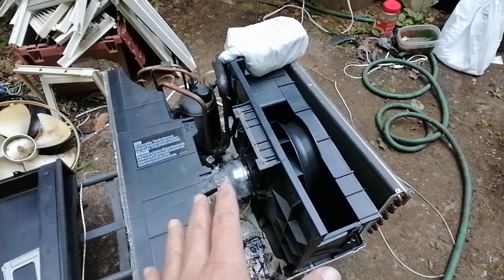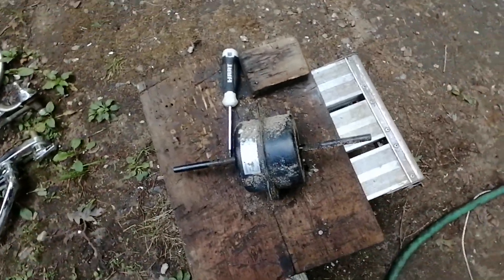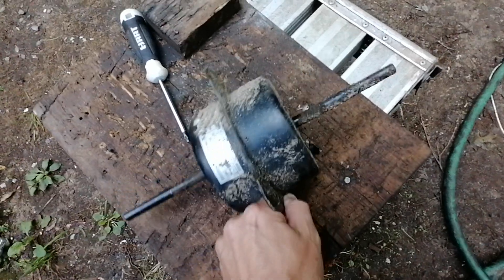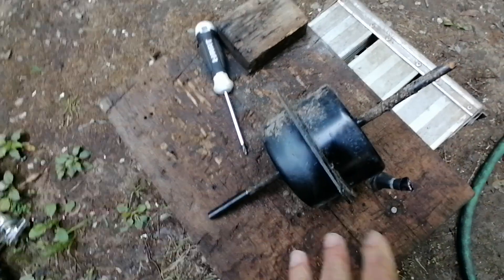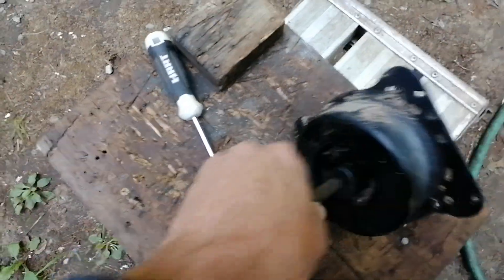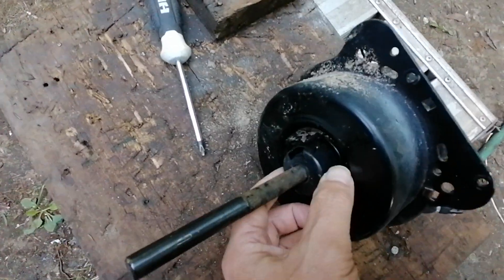Ever since I started wrapping these motors I have not had one with bad bearings afterwards. So I'm going to show you a scrap motor over here — there are many entry points for water on these motors and they're all made pretty much the same way. Any motor from the last 20 to 25 years — they're all made the same.